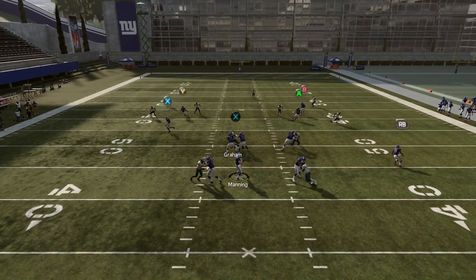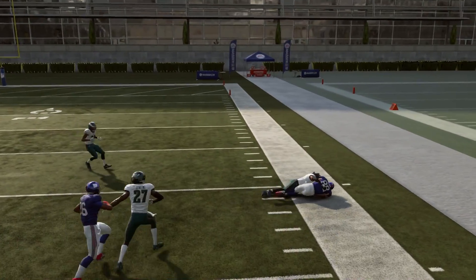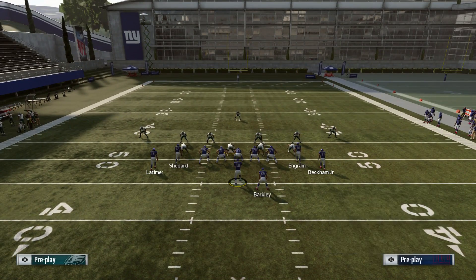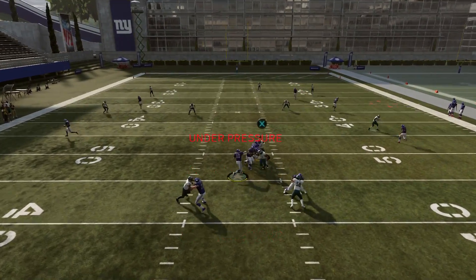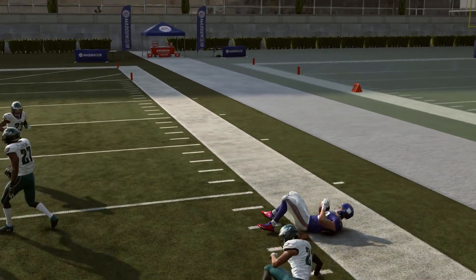The purple zone defender is going to come down and match the wheel route, leaving the corner route wide open. With this you're talking about picking up a lot more yardage. A lot of people run cover three online — cover three and cover two are what you're going to see the most in terms of coverage shells. The purple zone always matches the wheel route, leaving the corner wide open for a very big gain.